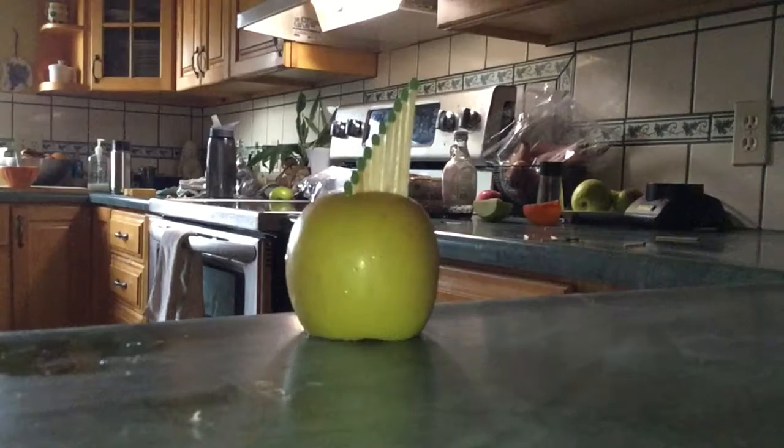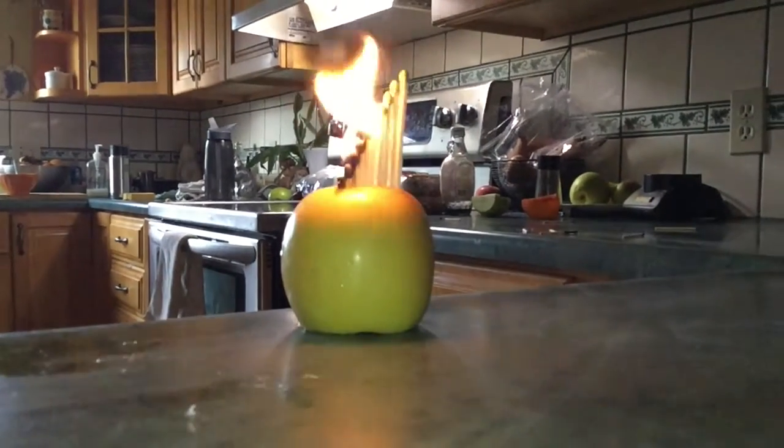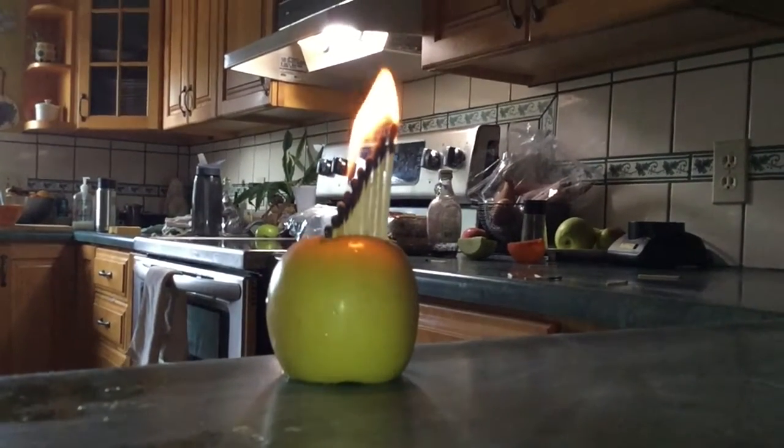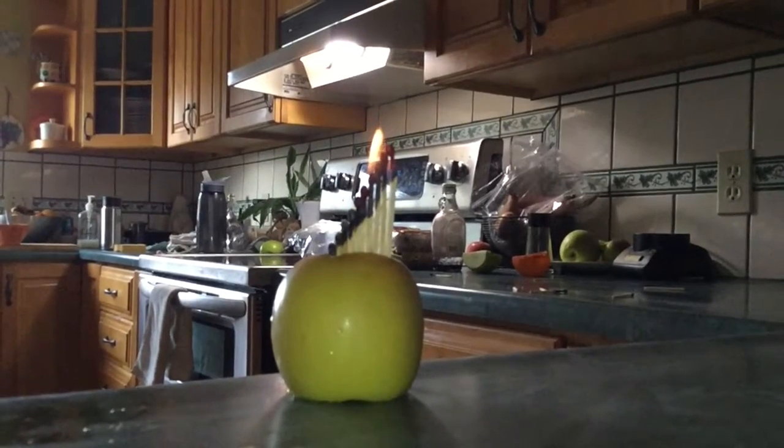All of these are from my photos library. For the first experiment, I arranged 10 matches inside of an apple. Then I lit the first one, and this is what happened. After it was done burning, you can see this line that formed when the matches were burned part of the way down. Interesting.